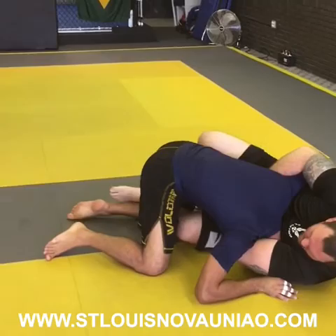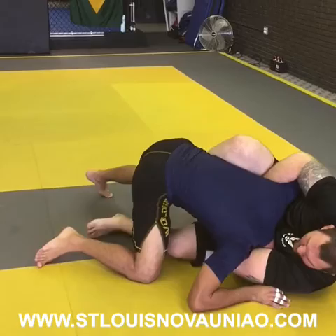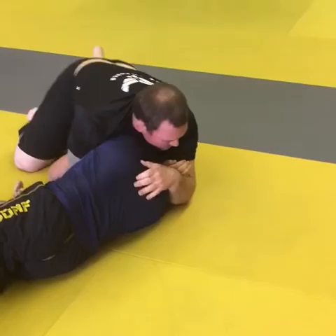I want to make sure I put this hook in here first, and then I'm going to open up, put my foot in the ground, push him, and then turn. Grab in here, get the arm, grab him down, go deep, grab here, scroll.